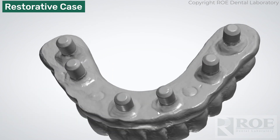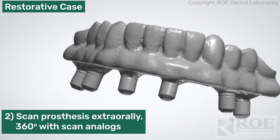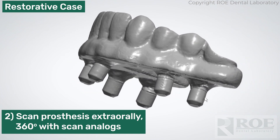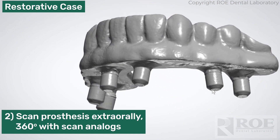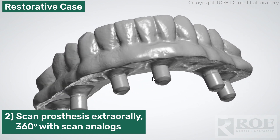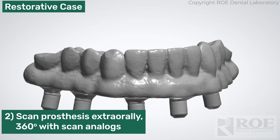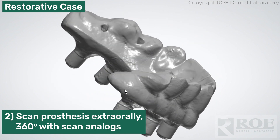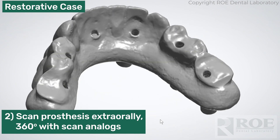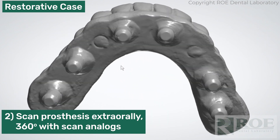Then the prosthesis is removed and it is scanned extra-orally with the OptiSplint scan analogs plugged into the copings — the Nobel-compatible copings. You'll notice that there is no wash impression. We are not going to use the intaglio of the prosthesis to design the prosthesis. Nice 360 scan, a lot of detail — take a lot of time with this scan. We want to get the teeth perfectly and we want to get the scan bodies.